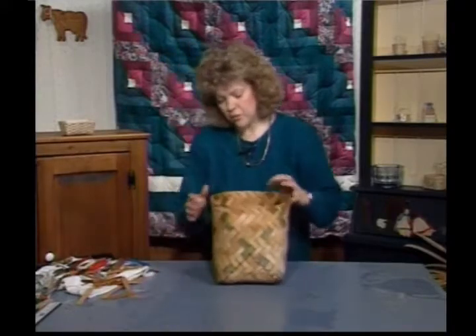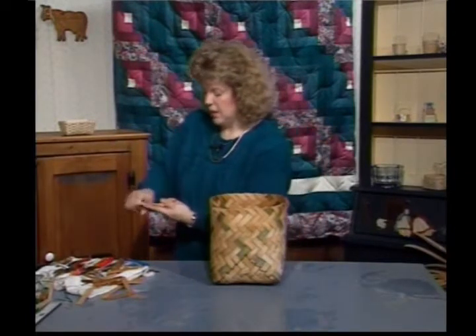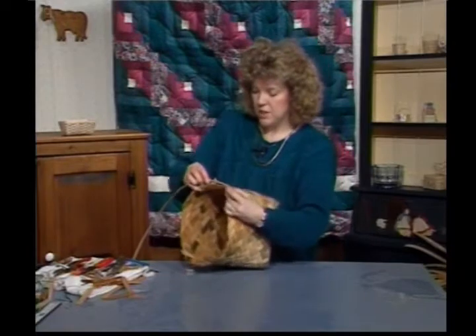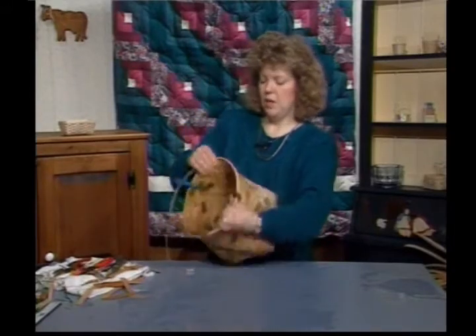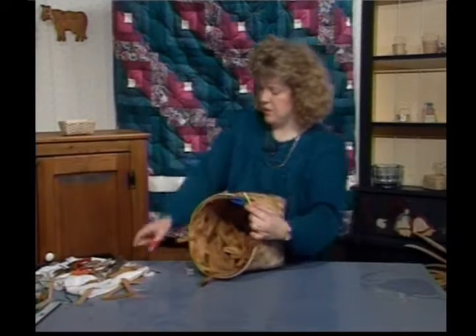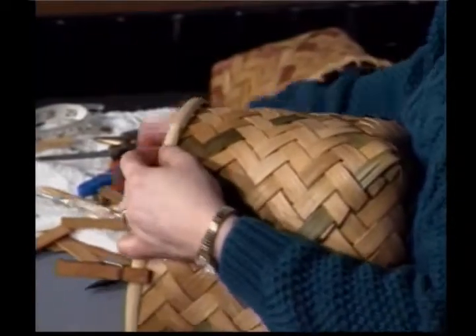Then we're ready to put our rim on. For the rim, I kept it real simple — we're just going to do a basic rim today. I've got a 5/8 inch flat oval and I'm going to whittle down the top for about 3 inches and lay it across here and pin it on. Flat side goes against the basket. Make sure I get all those ends laying flat underneath the rim and work it around. Then I'm going to cut this off, come in and whittle the back down so it will lay next to itself flatter — it won't be a big bulky area there.